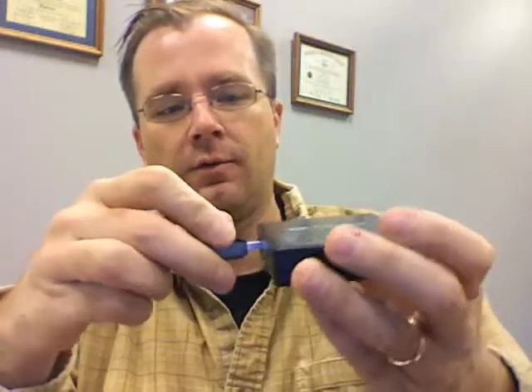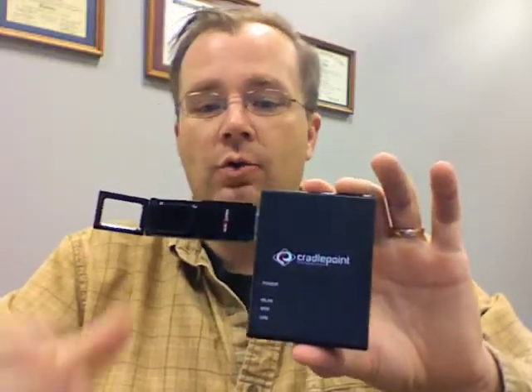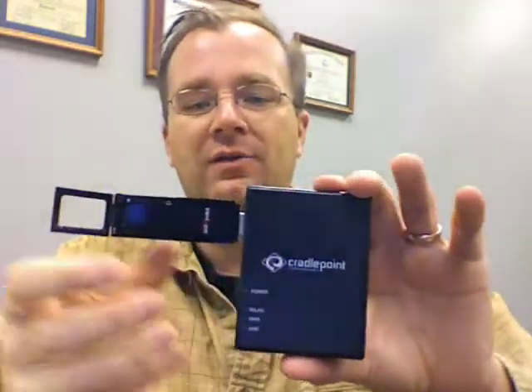Look at that — that is a small little router you can throw in your bag, go into a hotel, go into a friend's house when you want to spread the WiFi love. You can take your USB air card — I actually use a Verizon one; Sprint and AT&T sell them too — plug it into the USB port, and now you can spread EVDO broadband throughout wherever you are, even at home. So now you have wireless LAN access wherever you go.